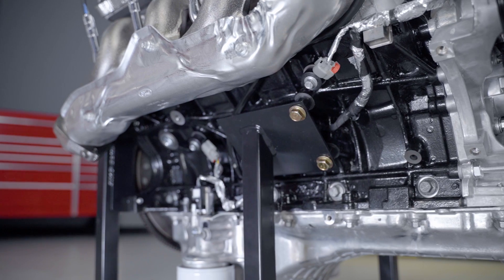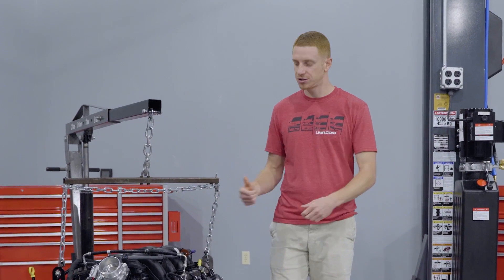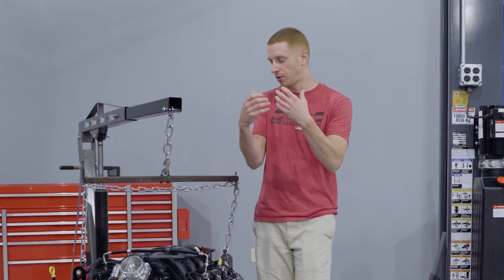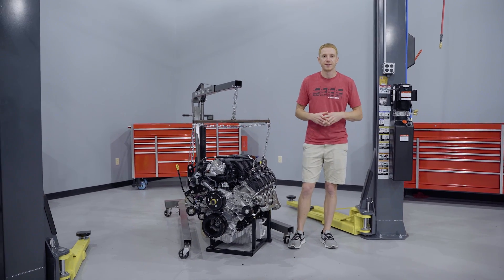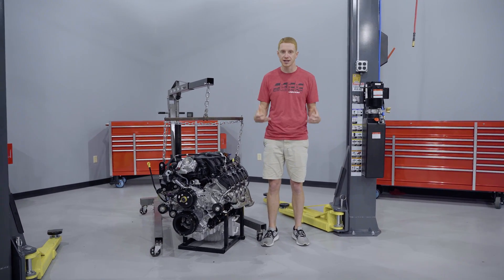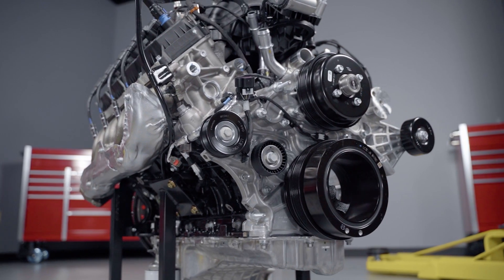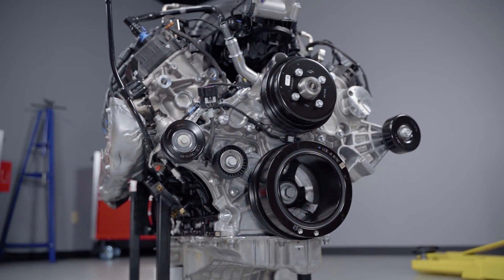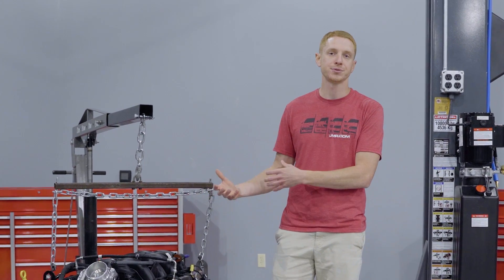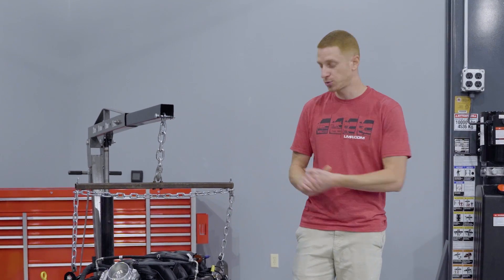For those wondering, engine mount locations are different than a Coyote, 4.6, or 5.4 late-model modular engine, so depending on your application you'll probably see specific engine mounts developed for the Godzilla. Moving forward, speaking with Ford Performance representatives Mike and Steve, they did say a front engine accessory drive kit is coming as well as a controls pack, but there were no hard dates currently. The FEAD kit will consist of an AC compressor, alternator, power steering pump, idler pulleys, belt, and hardware. The controls pack will control the engine and you'll splice the pigtails to the appropriate wires in whatever you're swapping this engine into.